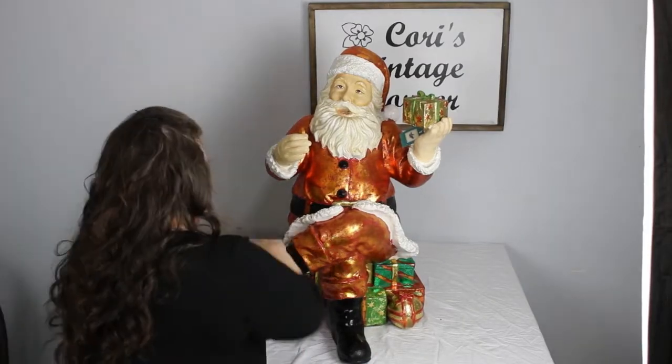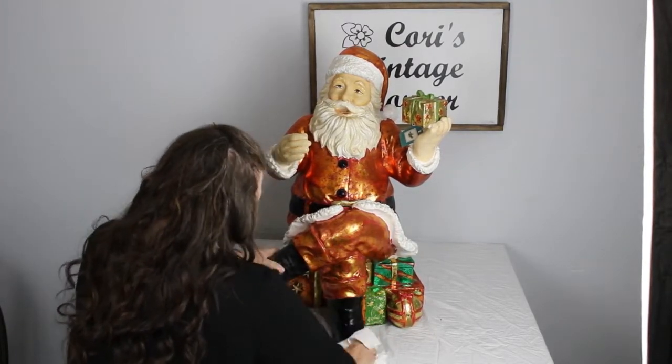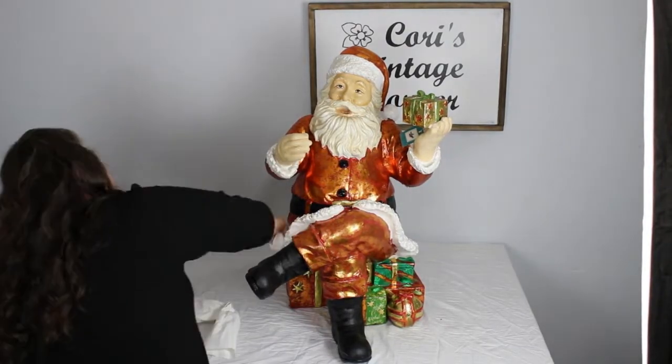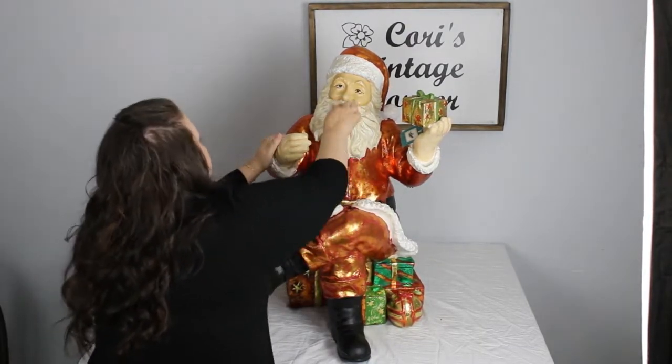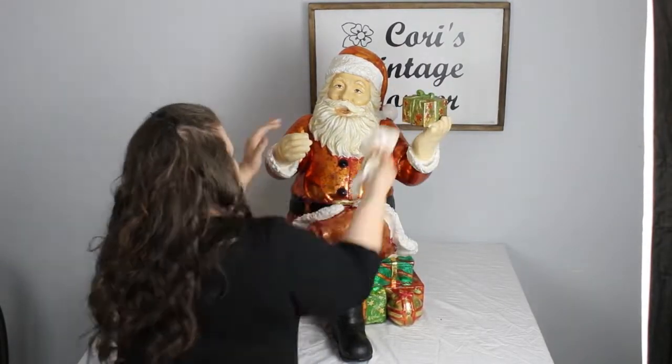Here I'm just giving it a really good clean. I used some multi-purpose cleaner. It helped to get all the dirt and grime off it, get it ready to paint, and also helped to pull some of the chipping paint that was on there off of it.